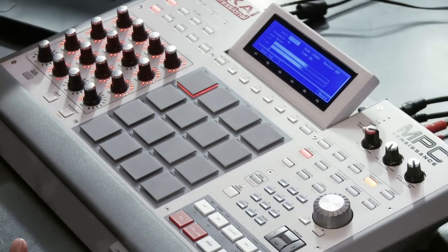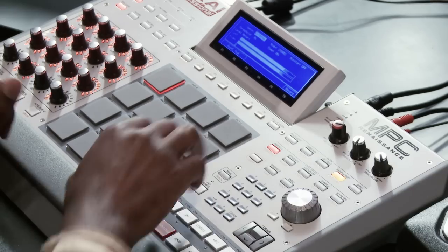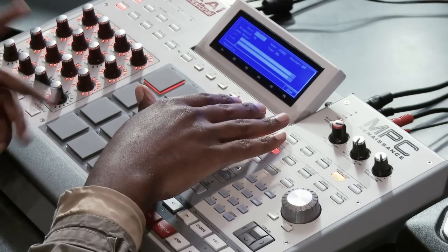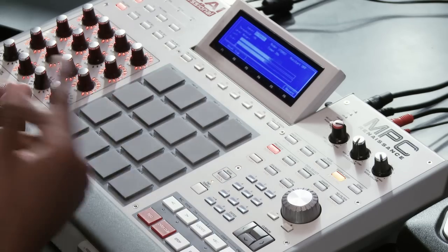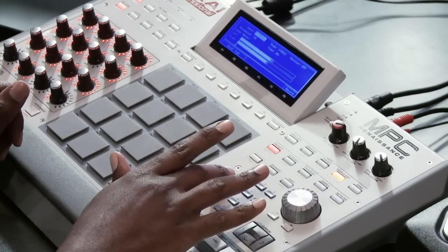Go ahead and get the input monitor going. You can start and stop it with one button — it's crazy. Assign it to a pad, just hit the pad bar right there, hit Keep, then go back to the main screen.